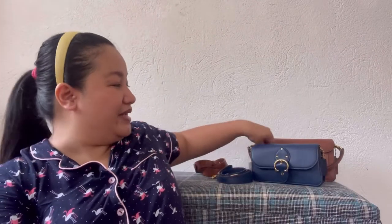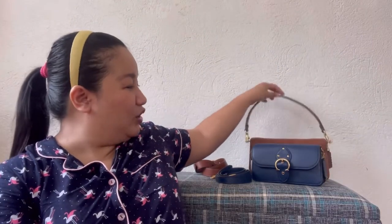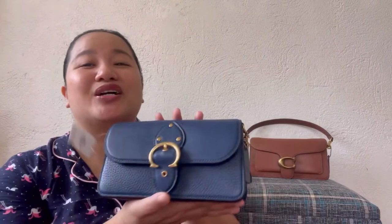Hi Glowmates! It's me again, Glow, and welcome back to my YouTube channel. For today's episode, I'll be doing a bag comparison between Coach Tabby 26, this one, and Coach Beat Clutch.